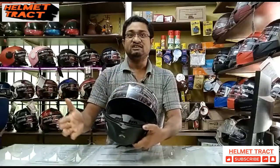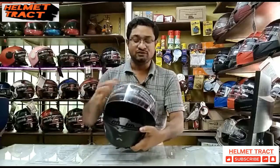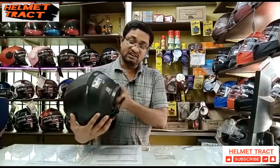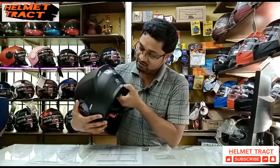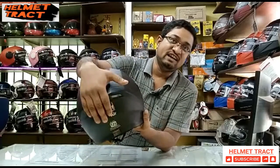Now we are talking about weight. This helmet weighs 850 grams, plus or minus 50 grams, and carries ISI certification.